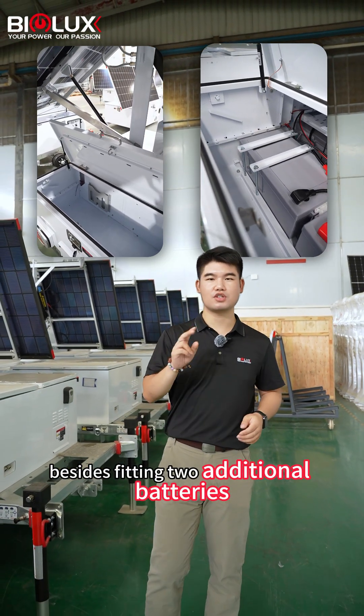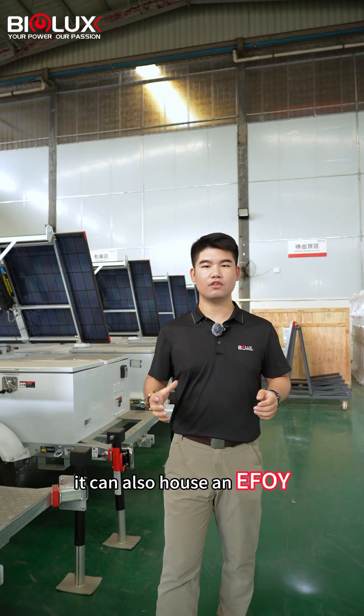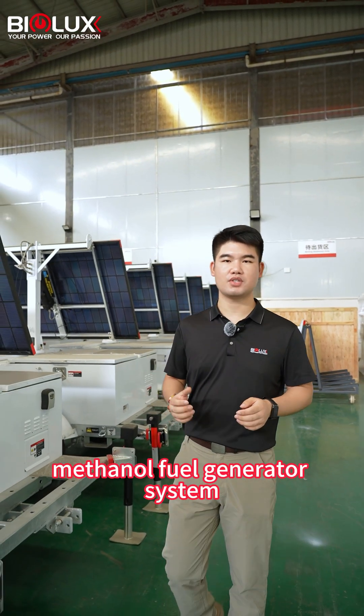Besides fitting two additional batteries, they can also host an E-Foil mesonite fuel generator system. Today, let me show you how the E-Foil works with our trailers.